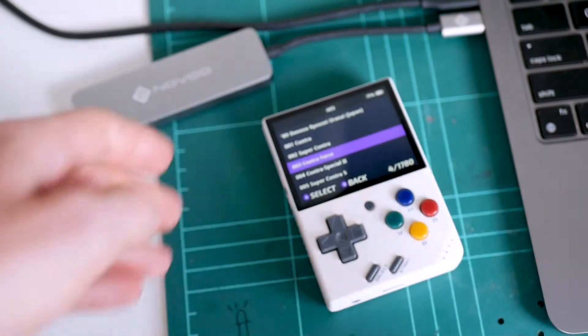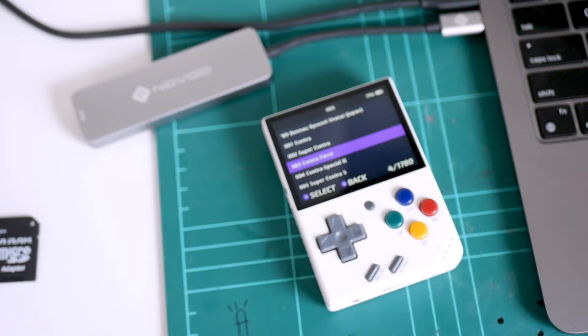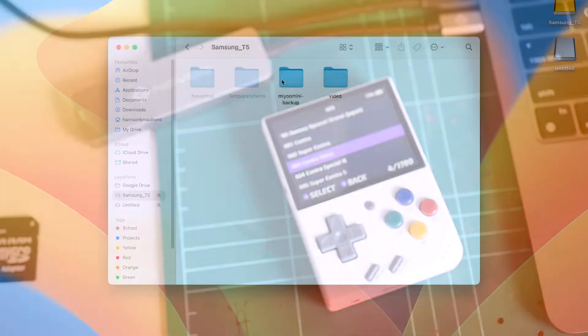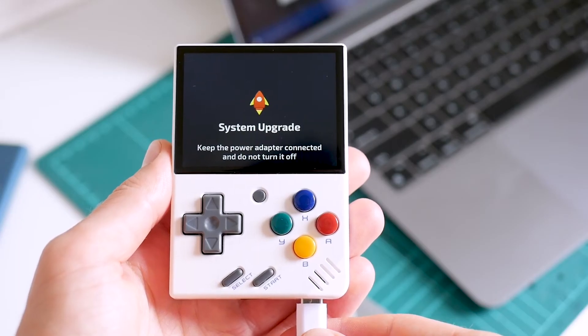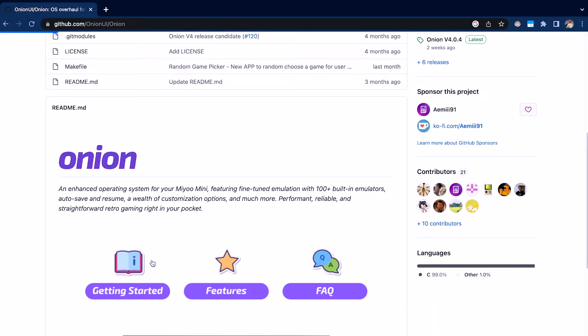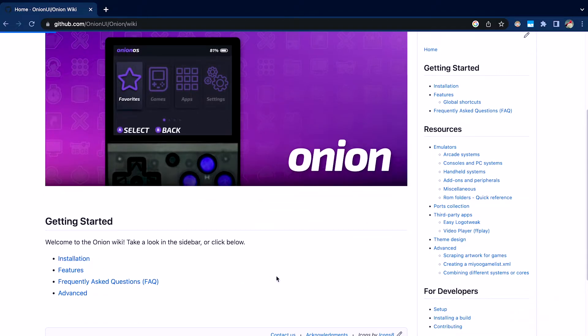I've got a quick disclaimer before we begin. Even though these instructions are simple, it's really important that you follow them correctly. Overall, this is one of the simplest custom firmware installations I've ever done, so I think you'll be fine. We've got four main things to get through: first, we're going to back up our original microSD card; then update the Miyu Mini to the latest device firmware; then prepare a new microSD card; and finally install Onion OS. All these steps are also available on the Onion OS GitHub repository — I'll have a link in the video description.